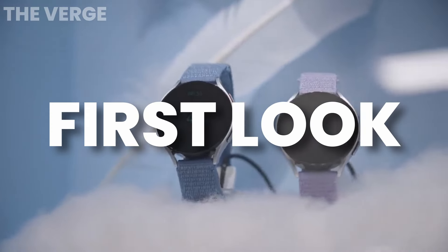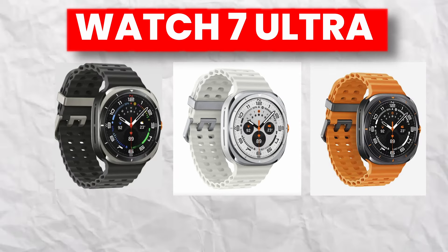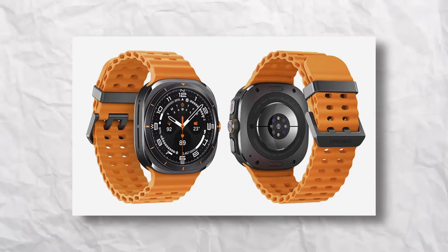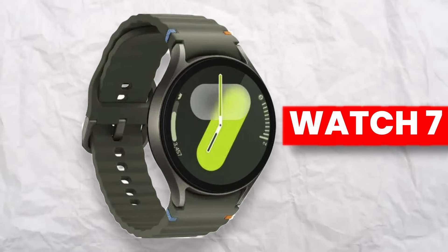Now let's look at the first official images. These are official pictures of the Galaxy Watch 7 Ultra — I'm expecting Samsung will use these on their website as marketing material. Also shown here is a new look at the Galaxy Watch 7, which is a more traditional design similar to what we saw last year.